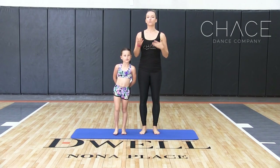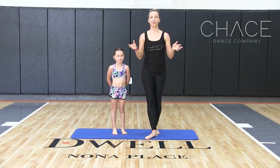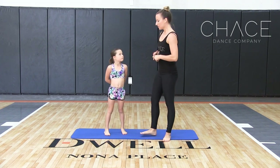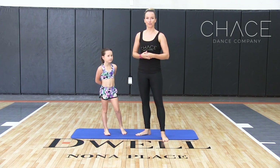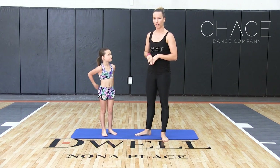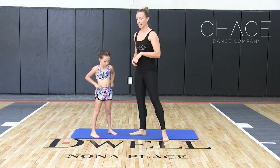In acro, it's really cool to be able to implement a lot of different tricks with a partner in your dances. So today, Charity and I are going to show you a few beginner acro dance tricks. We're going to start down on the floor and show you a front angel.